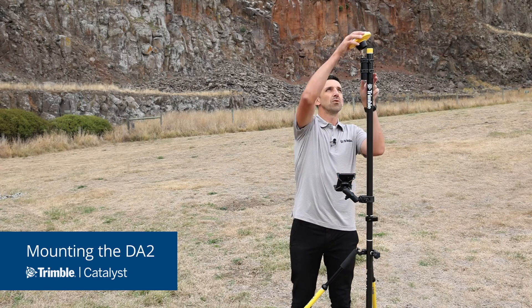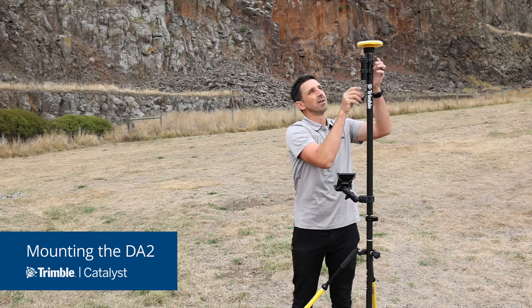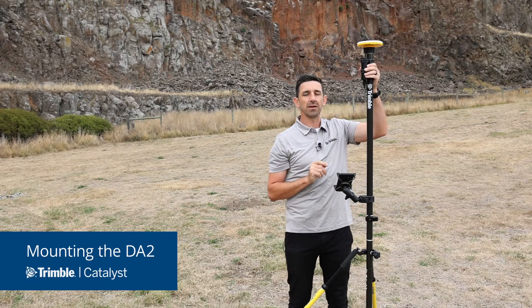When you take your DA2, all you need to do is slide the DA2 onto the top of the pole, slide the USB cable down the side, and then plug it into your battery pack, which we've got mounted to the pole with our custom battery pack mounting kit.